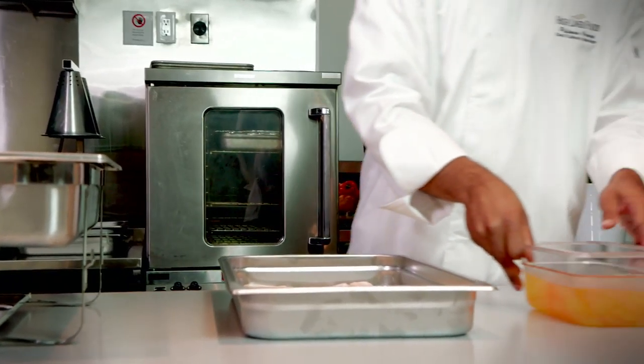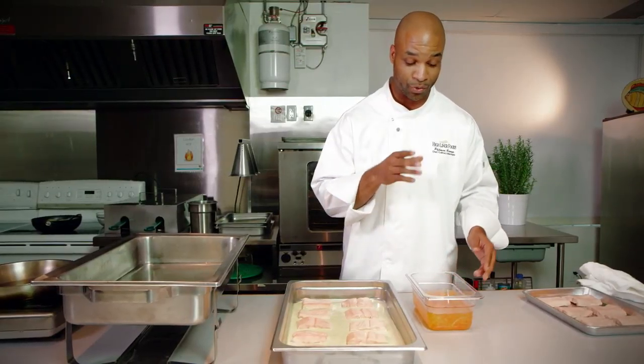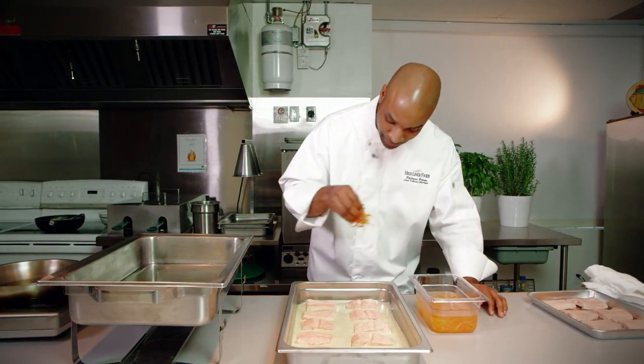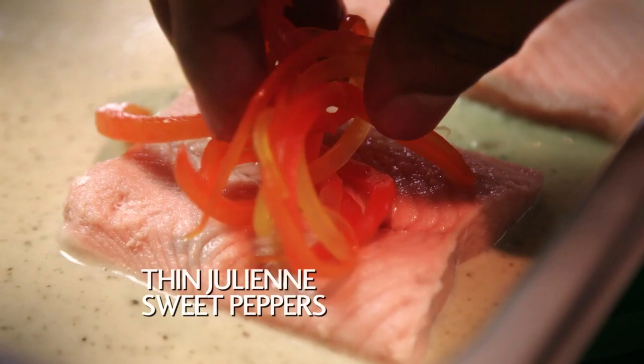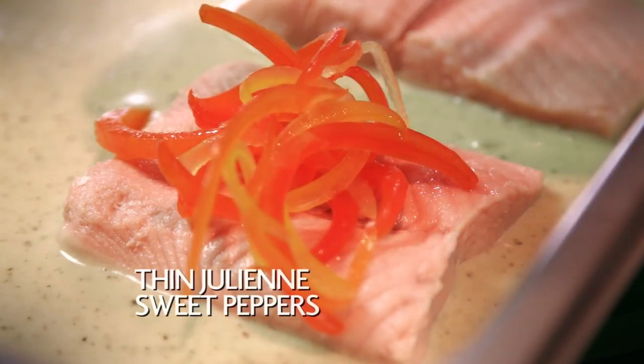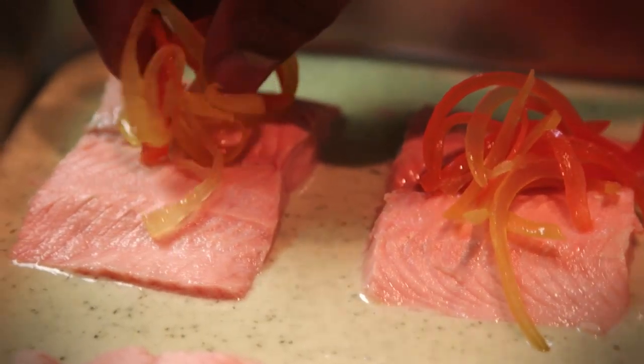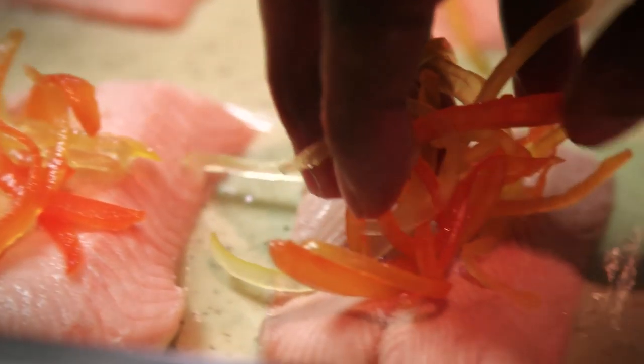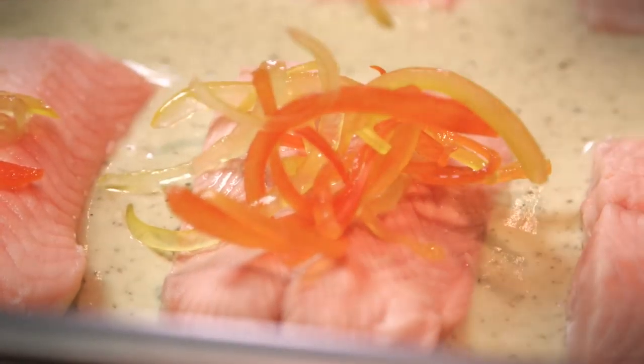All I've got here is a little thin julienne of sweet peppers — I've used orange and yellow peppers. Take your time. This is the artwork, my friends. And there you have it.